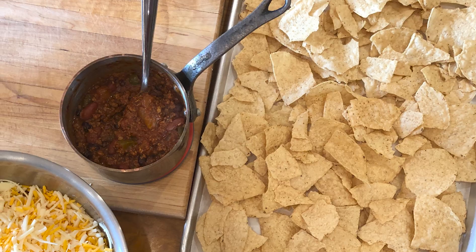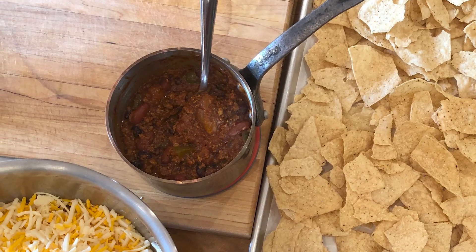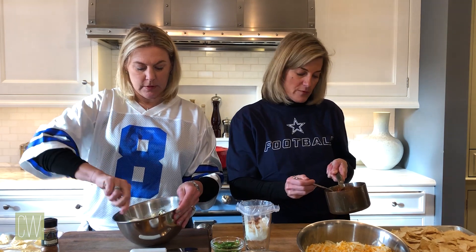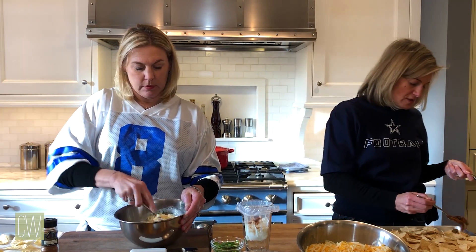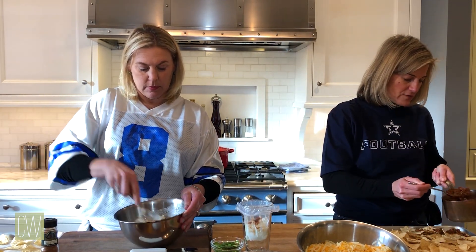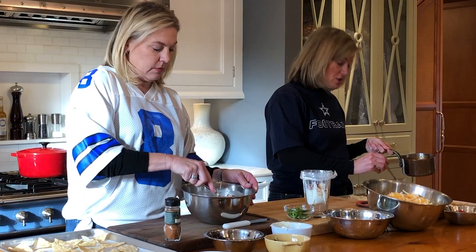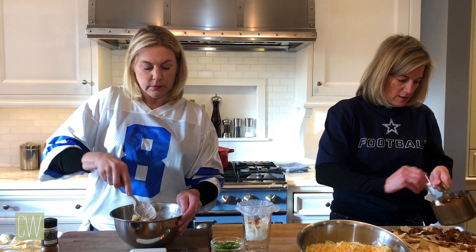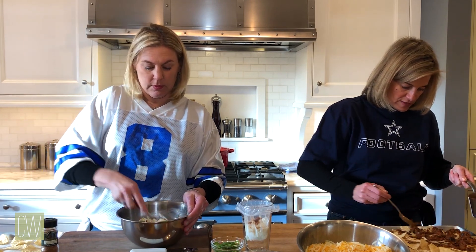And then lastly I have a little bit of chili. You can certainly use ground beef — seasoned taco-style ground beef — you could do shredded chicken, or you don't have to do any meat at all. For this purpose I'm going to cover just half of the sheet with the chili mix. It has some beans, onions, and peppers. Probably all the men would go for this side and the ladies would go for the other side.